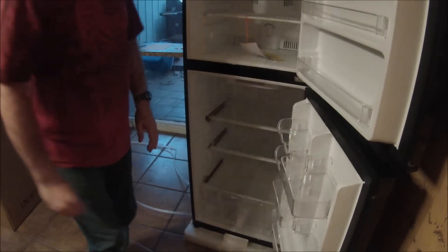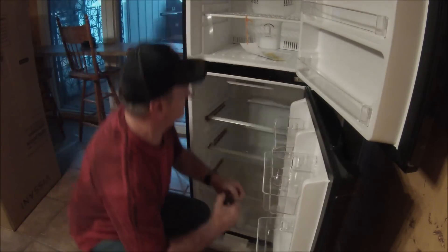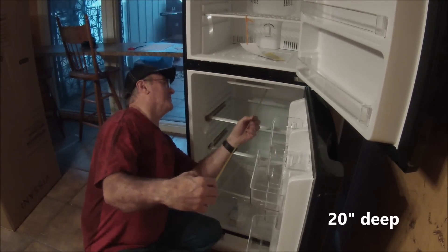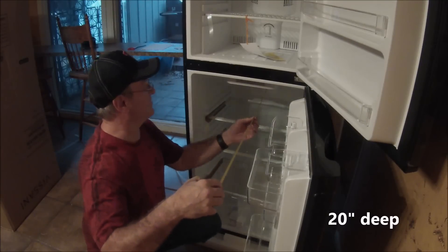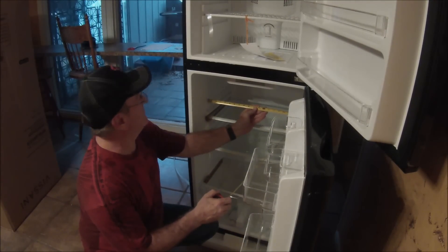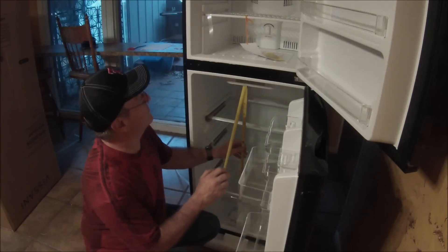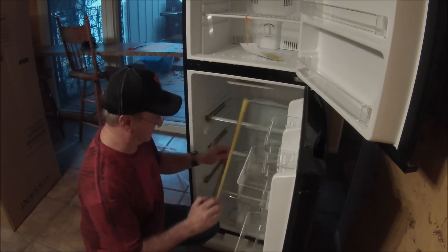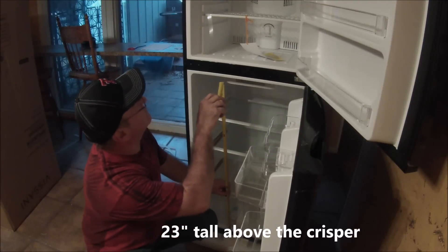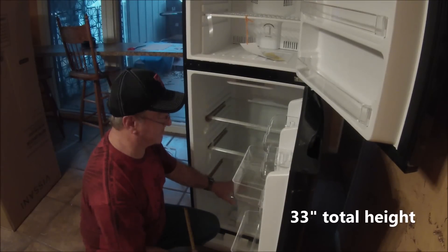This has plenty of room here as well. It's right at 20 inches deep and 19 inches wide. Above the crisper you've got about 23 inches, and if you count the crisper space then you're going to have about 33 inches. There's about 10 inches of space down here.